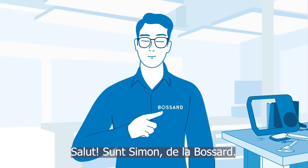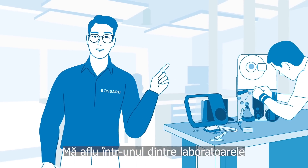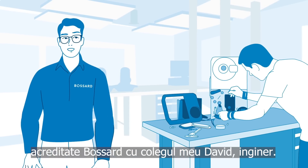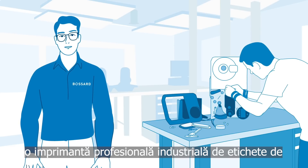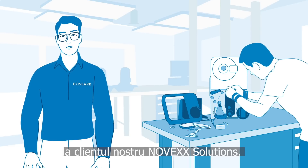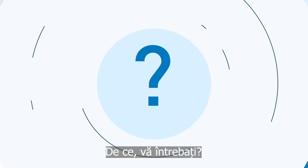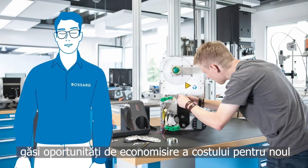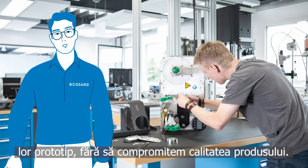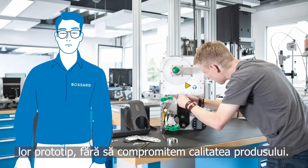Hi, I'm Simon from Bassard. I'm here in one of Bassard's accredited tech labs with my engineer colleague David. David just started to disassemble a professional industrial label printer from our customer Novex Solutions. Our customer challenged us to investigate whether we could find cost-saving opportunities for their new prototype design without compromising the quality of the product.